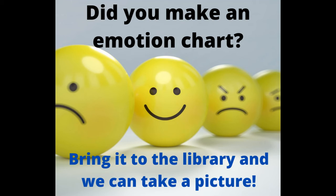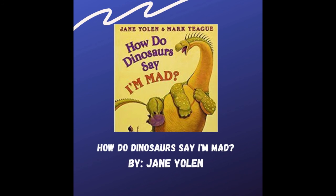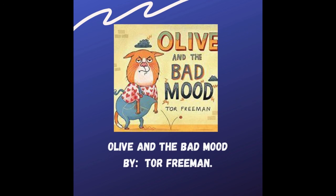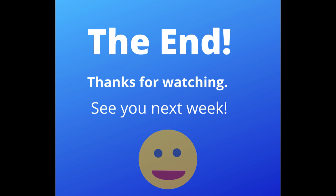Did you make an emotion chart? Bring it to the library and we'll take your picture. Take care. See you again next week!